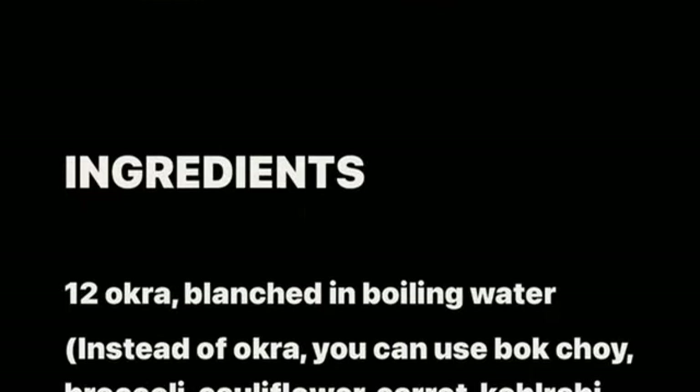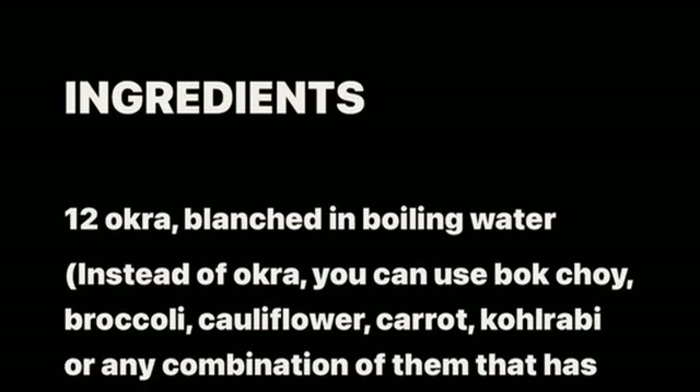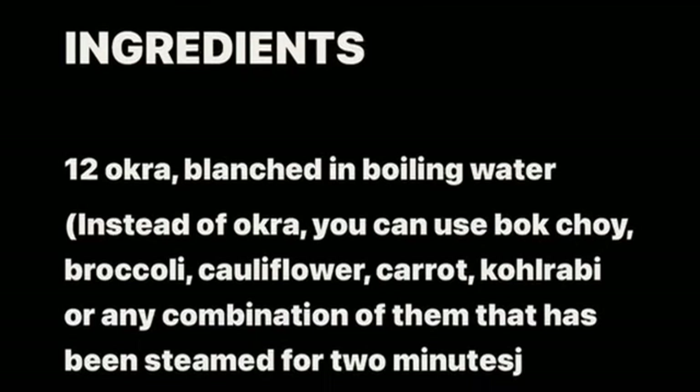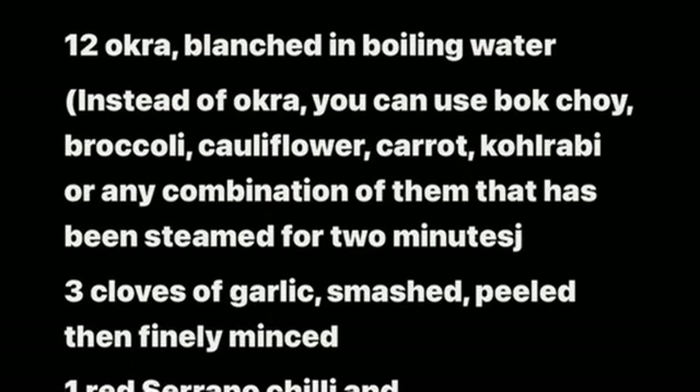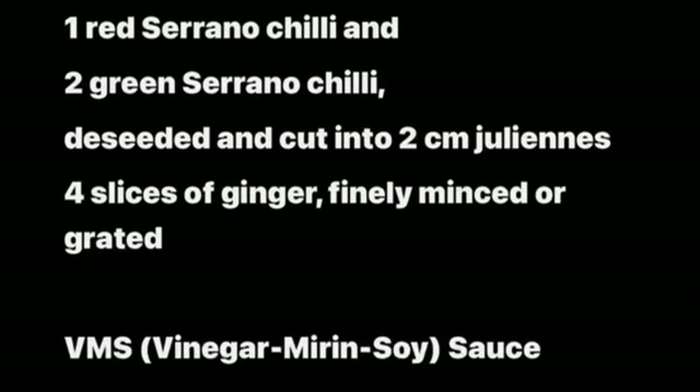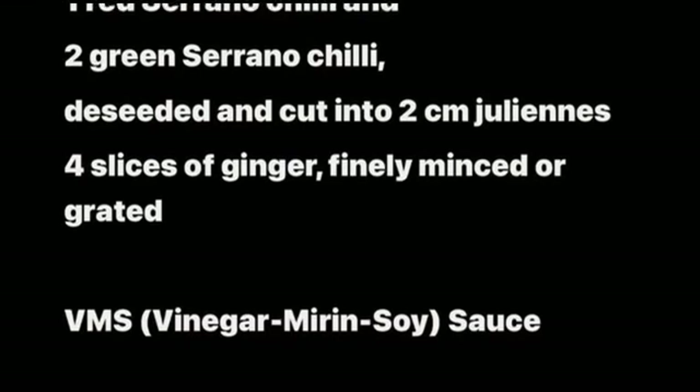Blanched okra with VMS sauce — Tuesday the 23rd of July 2024. Ingredients: 12 okra blanched in boiling water. Instead of okra you can use bok choy, broccoli, cauliflower, carrot, kohlrabi, or any combination steamed for two minutes. Three cloves of garlic smashed, peeled, and finely minced. One red serrano chili and two green serrano chilies, deseeded and cut into two-centimeter juliennes. Four slices of ginger, finely minced or grated.